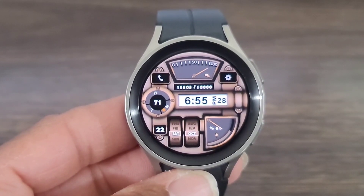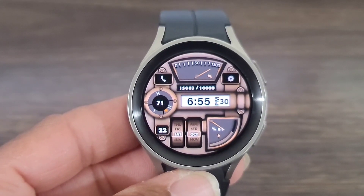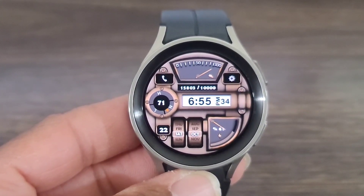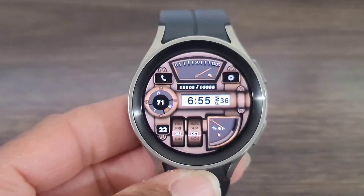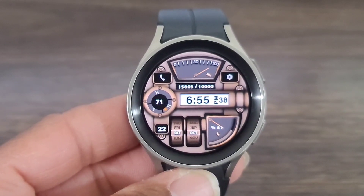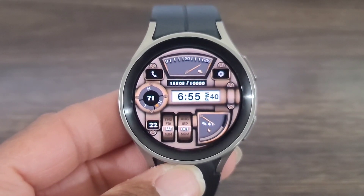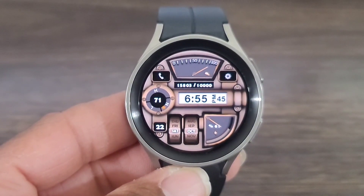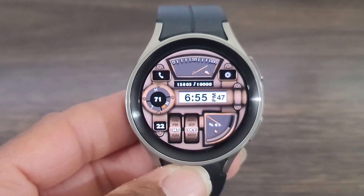I thought this was a nice watch face — it's about W Design. The link will be in the description box. It has a long code behind the name, so I'm just going to call this one W Design 82. The overall design stands out, nice and bold, and this is a nice conversation starter as well.